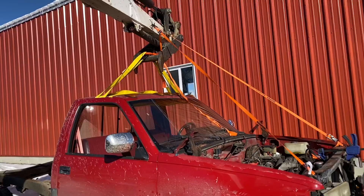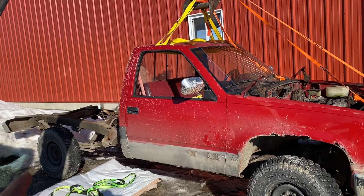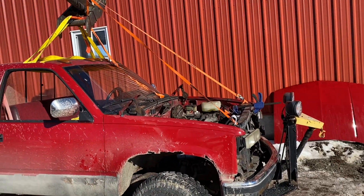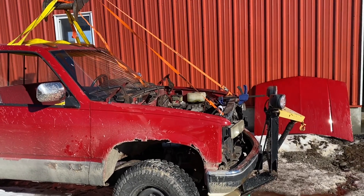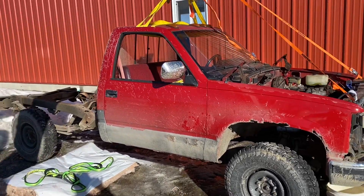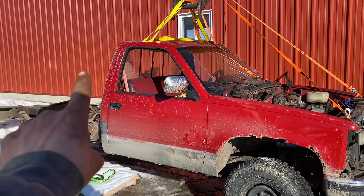I'm just gonna sell it for parts — there's not much left, just some interior parts and maybe some mechanical parts. The reason I bought this truck is because I want the frame off of it. I thought the engine was good but it's pretty much junk. My dad went to Maine and actually got it — it's an old plow truck from 1990, the same exact truck I have.